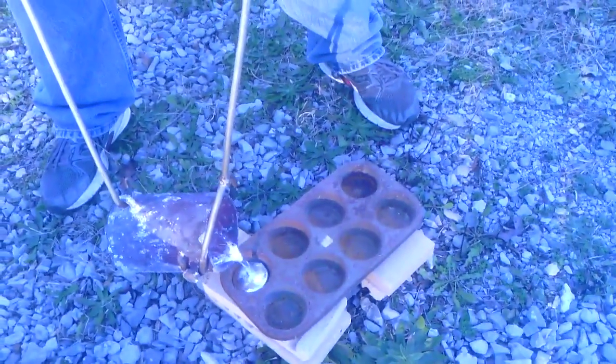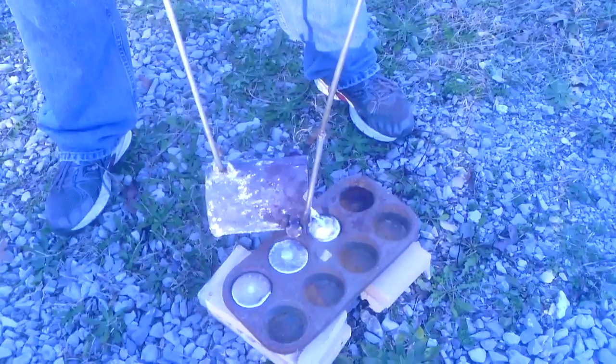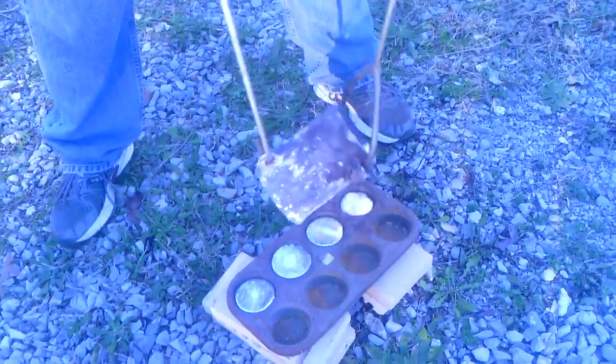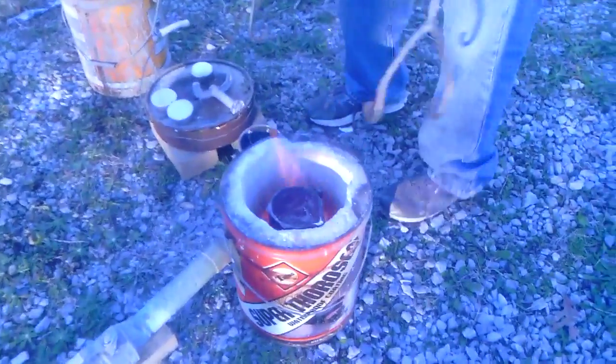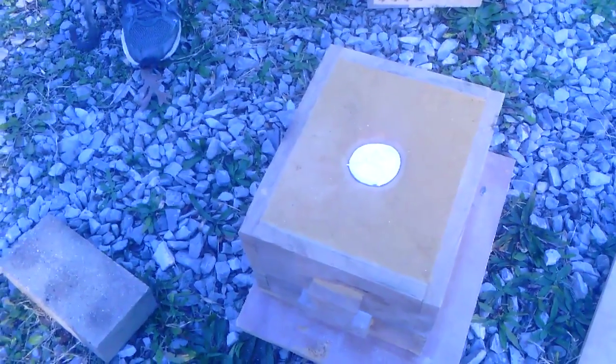We're going to take the rest of the metal and pour it into the muffin tins to make aluminum ingots. There's a little moisture on that pan — you can see it boiling out. We put the crucible back in to keep it hot because I actually have to make two of these. When this cools down — about 10 or 15 minutes — we can shake it out and see how our work turned out.